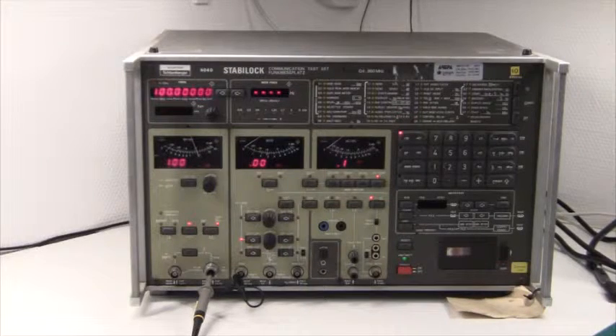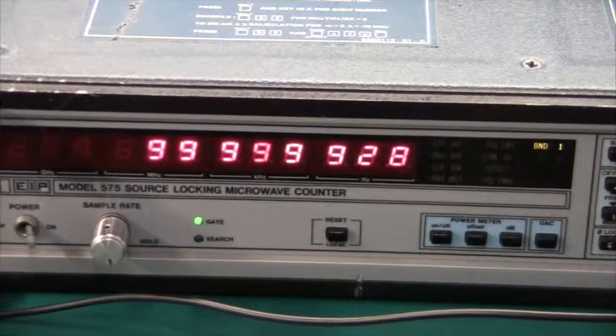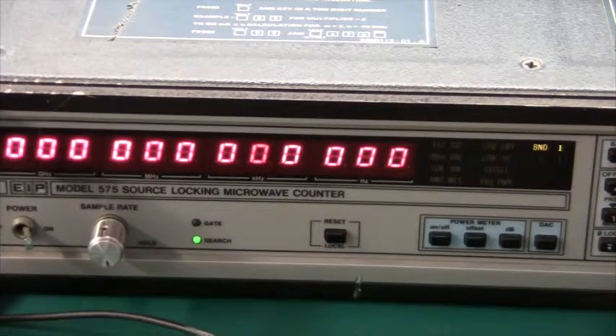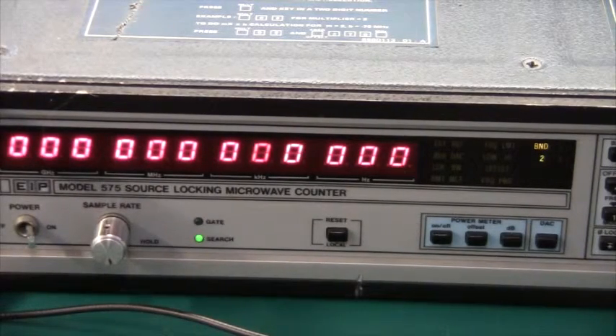I have my Stabilog set up to 100 MHz. My new microwave counter shows 99.999928 MHz, so this is definitely within spec. Let's try 20 MHz — and unfortunately they were right, band 2 doesn't work. Let's swap the probe to band 2, plug it in, set it to band 2 — and band 2 is not working. I have to look at that.